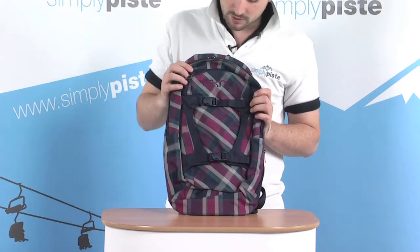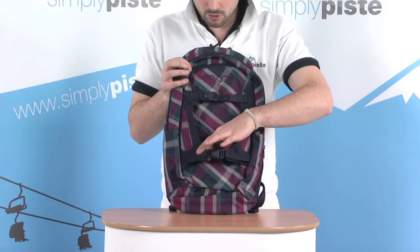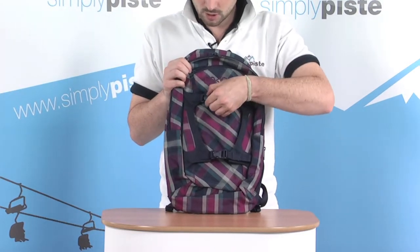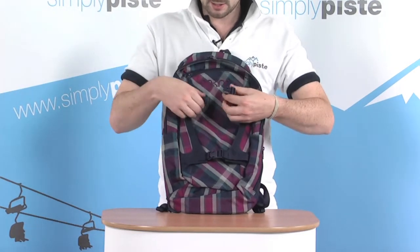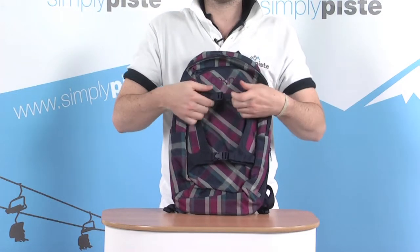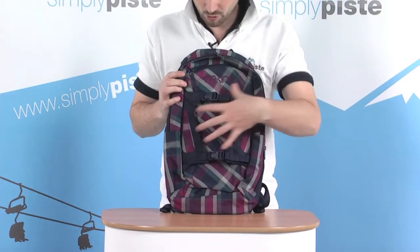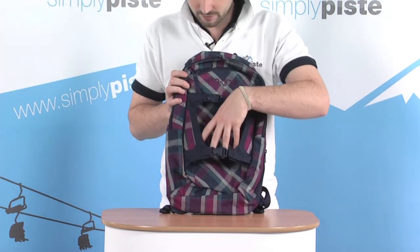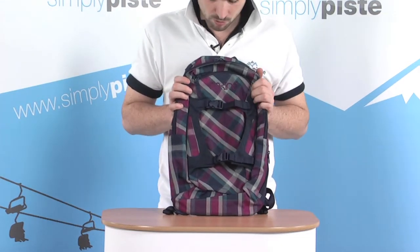Starting at the front with some of the features — there are a couple of compression straps here at the front. This is designed for a helmet carry so you can unlock all of this, slide your helmet in, clip it all in, and prevent it from moving around too much. It's probably a little too narrow to utilise as a snowboard carry, but if you've got a slightly thinner board you could probably get away with it.